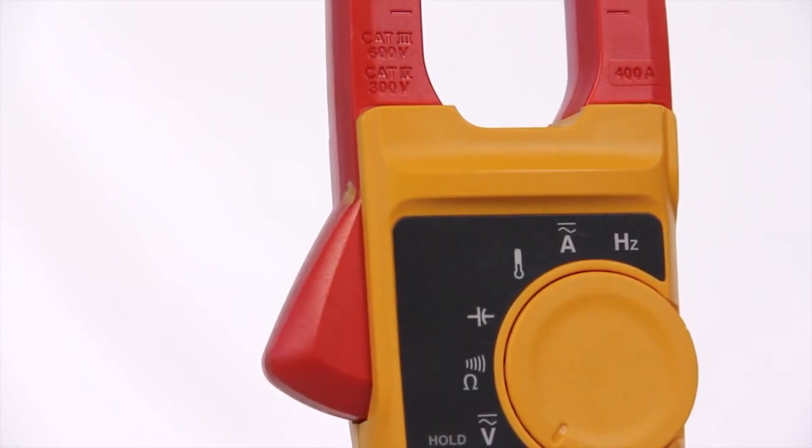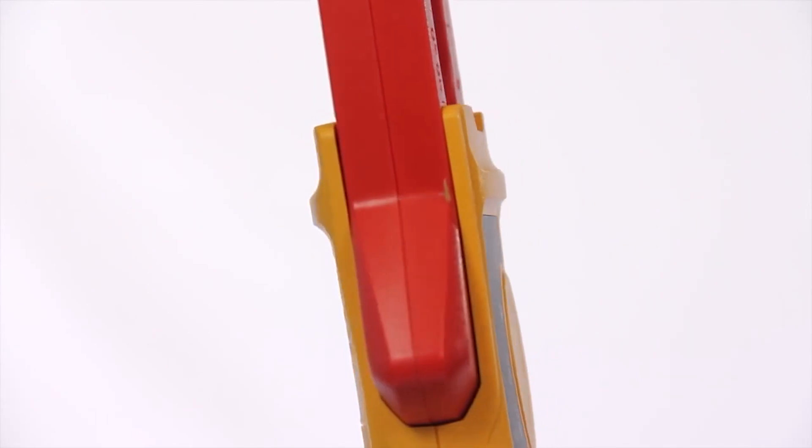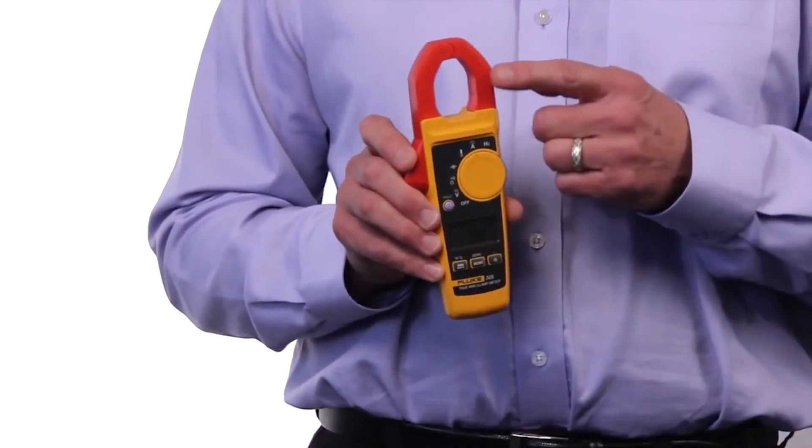And for even more versatility, the Fluke 325 True RMS clamp meter is your choice. Everything from the other two clamps, plus DC current and frequency measurements through the current jaw.